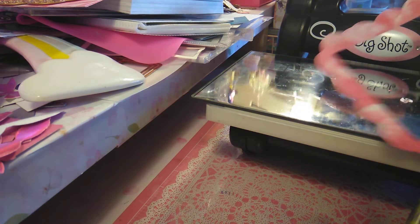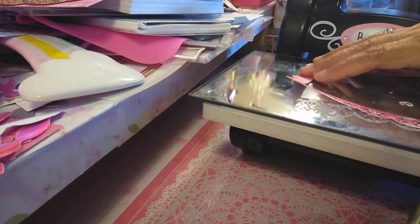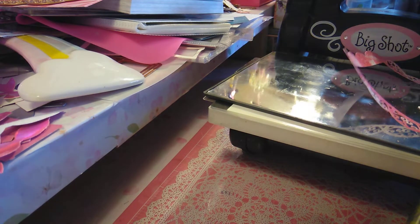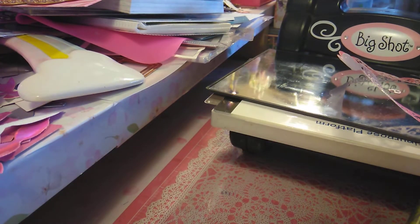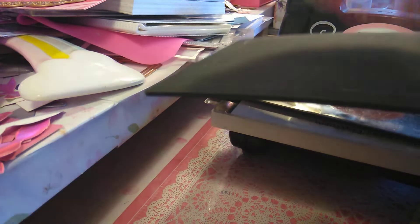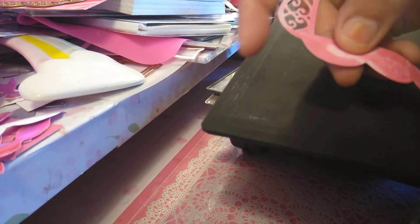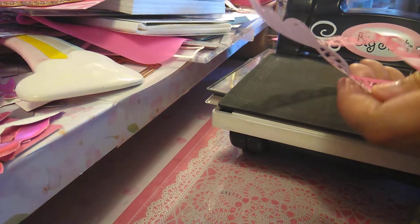Since there are two of them in here — look at how pretty that is! Sorry for the glare on this; let me get a piece of paper. Look at how cool that looks — there are a lot of them that pop out, they just come right out. Isn't that awesome? I love this die, oh my gosh, and there's two of them.